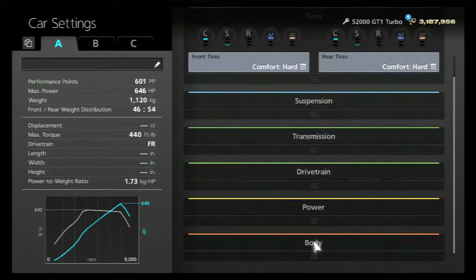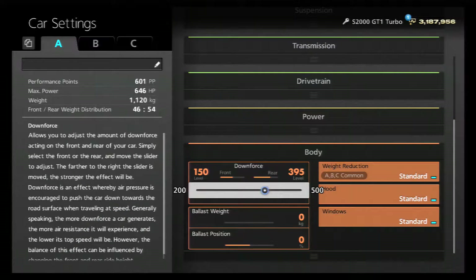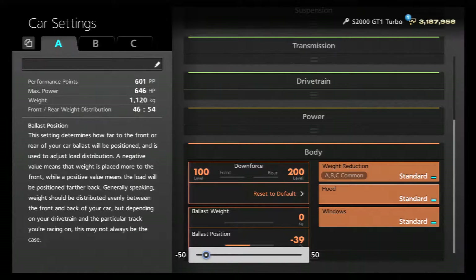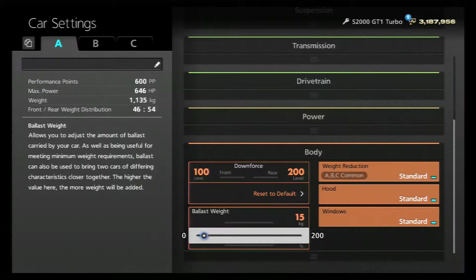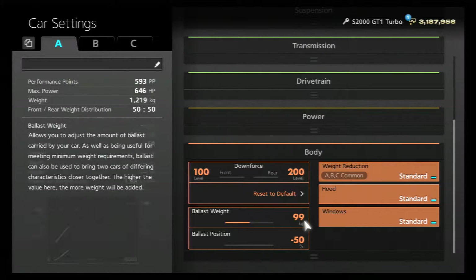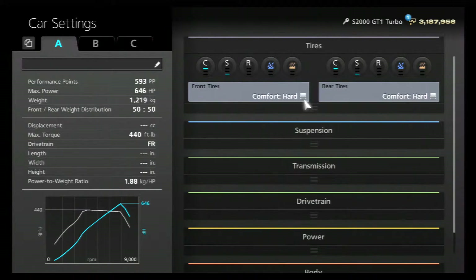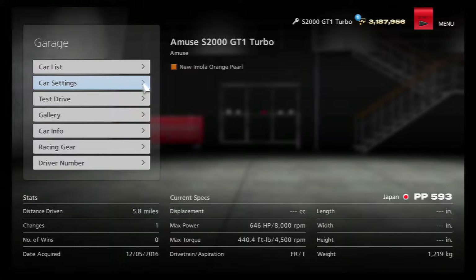Throw the nitrous up to 70. For weight, take the downforce all the way to the left, then take your balance position all the way to the left to negative 50, and throw on 99 kilo weight ballast.